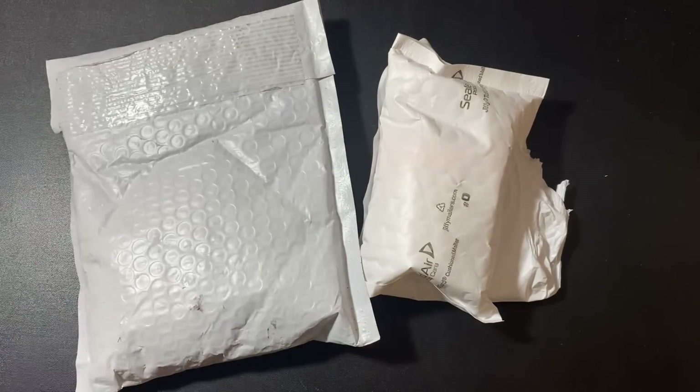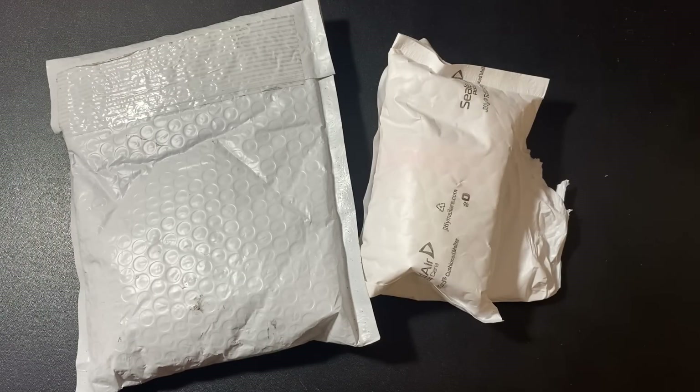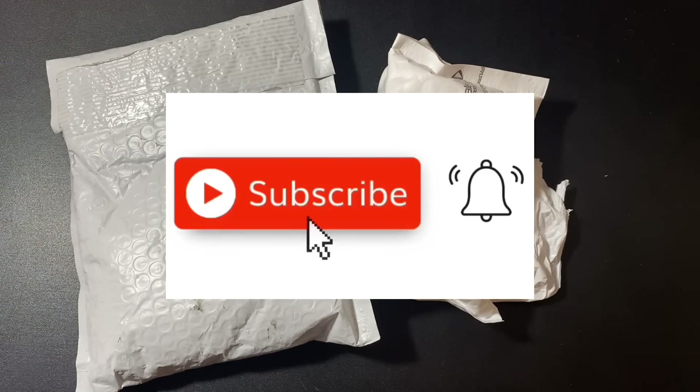Thank you so much for watching my video. I do sincerely appreciate it. If you want to learn more about investing in precious metals, or if you just want to watch awesome videos about gold and silver, make sure to subscribe to my YouTube channel.